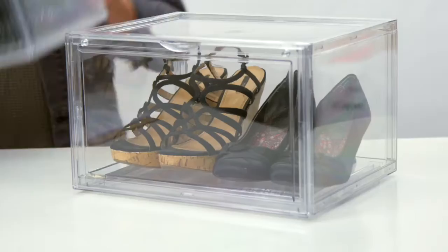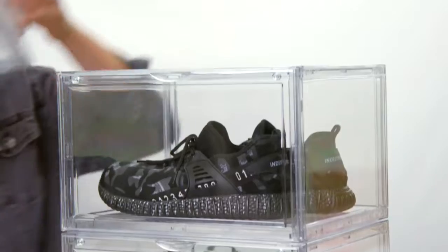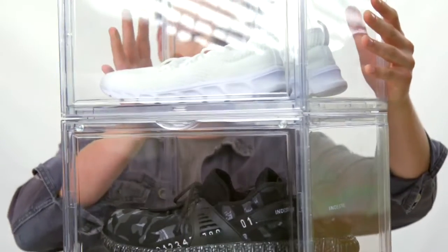Our shoe box is designed with an interlocking system that makes sure they won't topple easily. Creating that shoe wall can be more than just a dream.